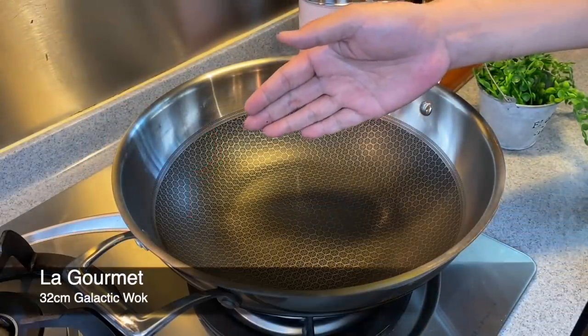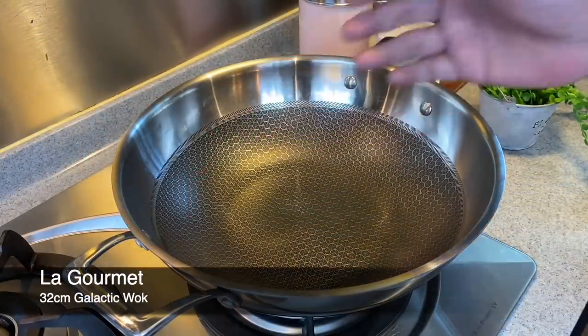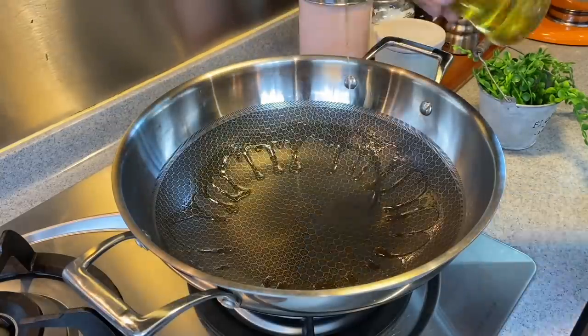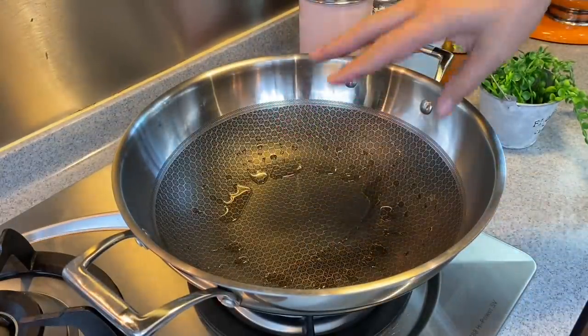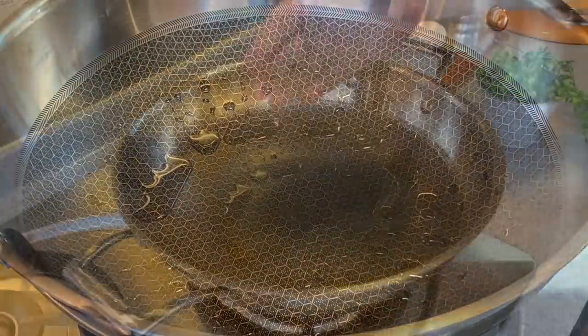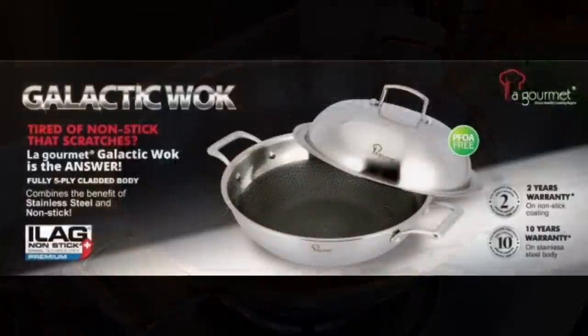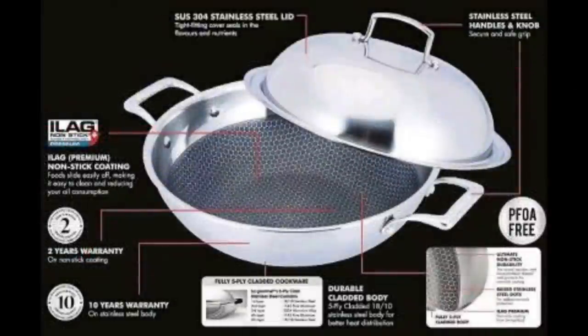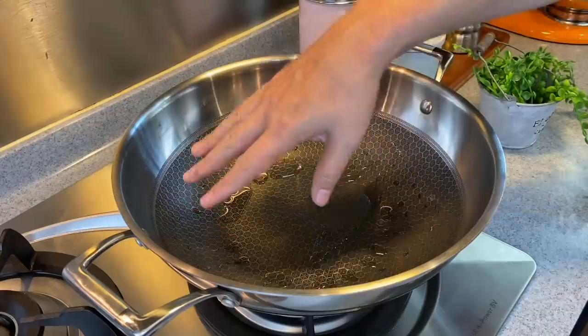For today's dish, I'll be using a La Gourmet 32cm galactic wok. Heat up your wok and add in a little bit of oil, running it around the side. I like this wok because it has a honeycomb coating which makes cooking so much easier — it will not stick easily. And of course, this is stainless steel so you can fry crabs, shellfish, or even any kind of poultry with bones without fear of scratching it.